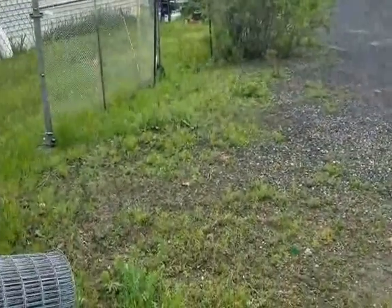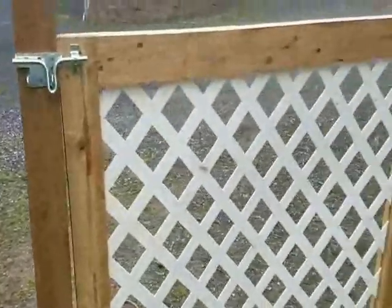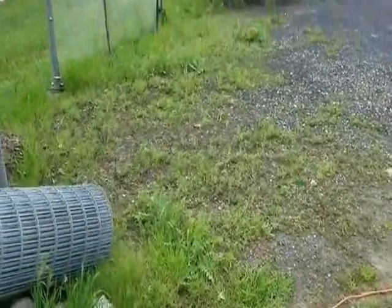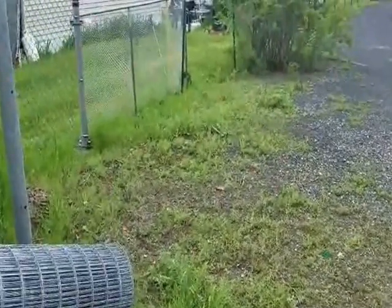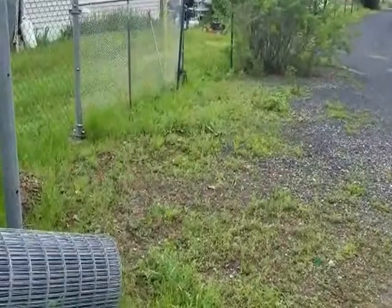Now I just have to run that wire from here down there, then down the fence line, and we're all finished — except the higher-ups just told me they like this gate so much they want a second one right here. So I guess I have to start making a new gate. Well, that's all for now — talk to you all later.